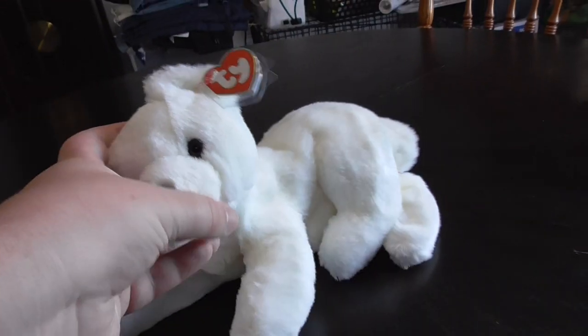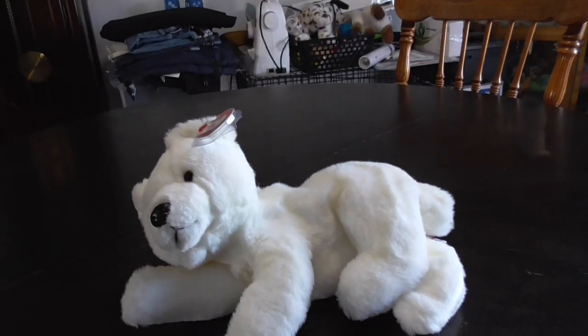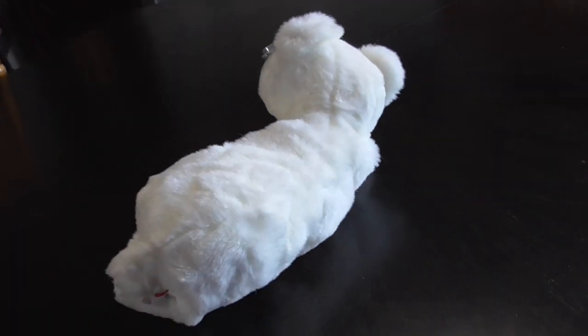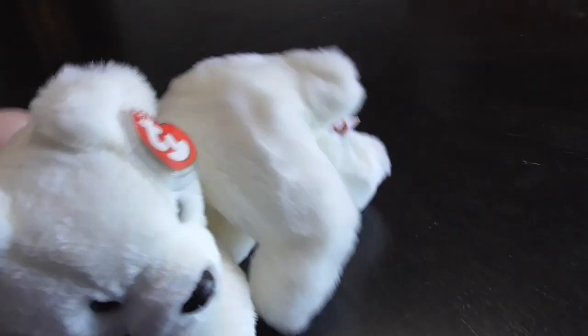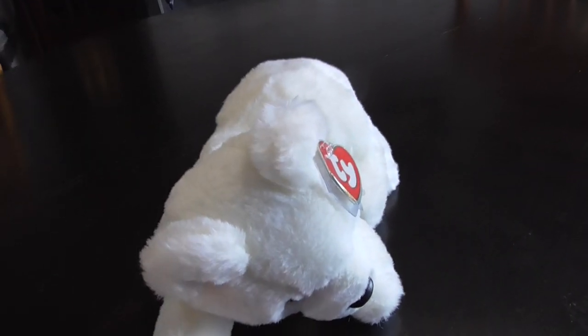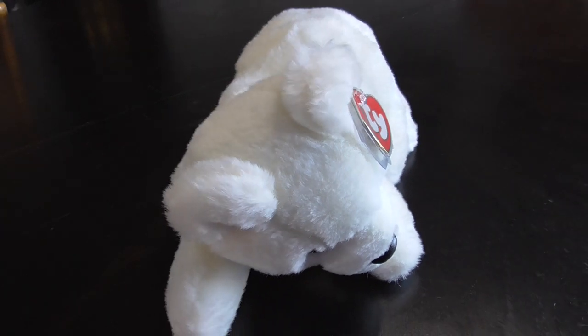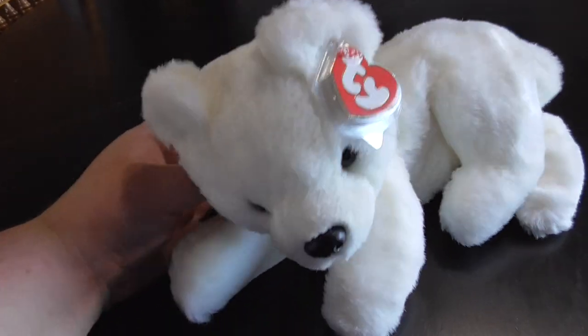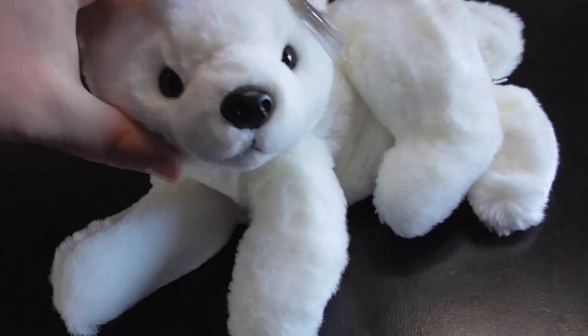Hi you guys, here's a quick review on this TY Classic 1995 Aurora the Polar Bear Plush. Aurora is, I think, where these little polar bear guys live — I think that's why they called this one Aurora.